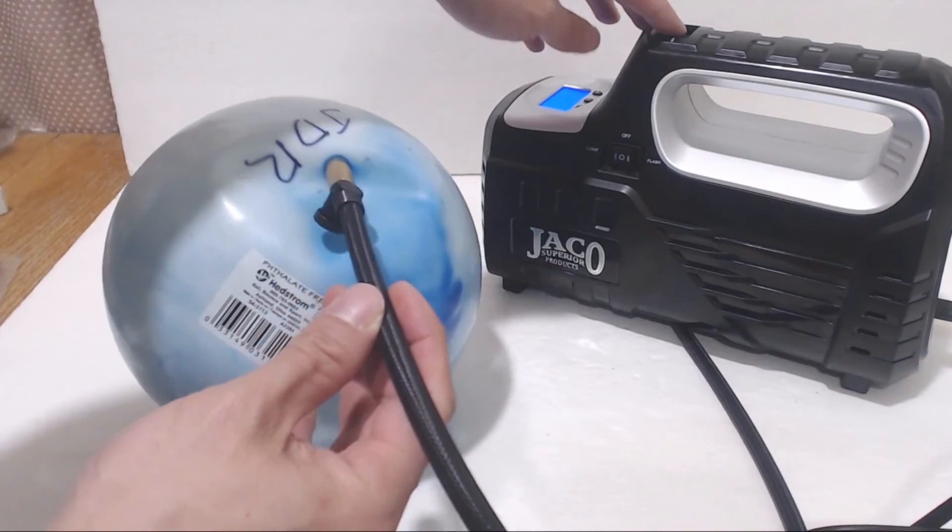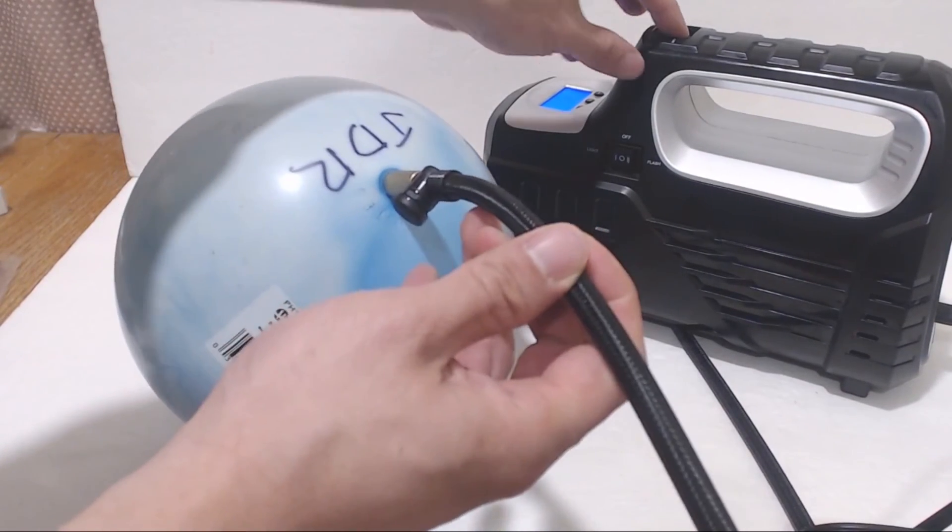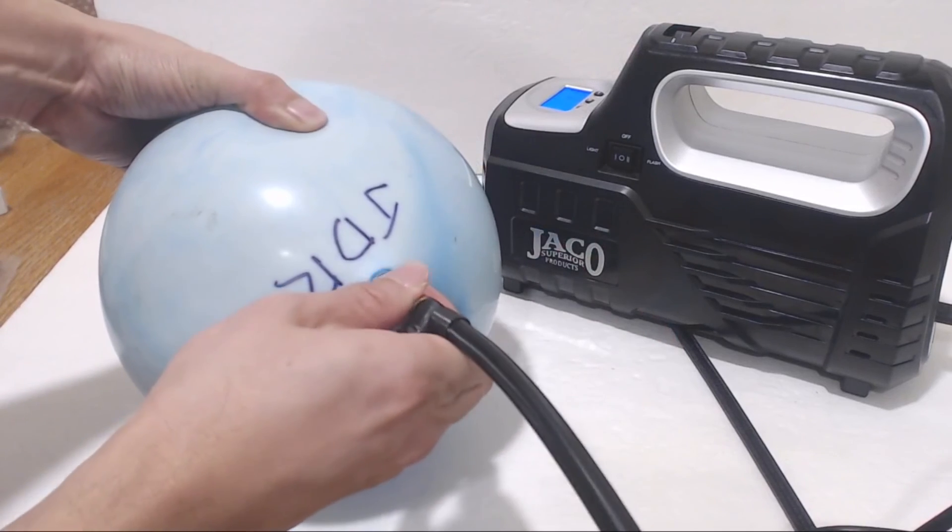Overall, the tire inflator was able to accurately fill my tires fast. It's compact, portable, and simple to use.